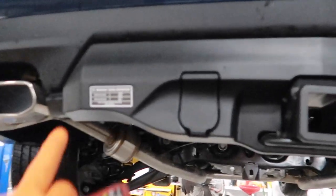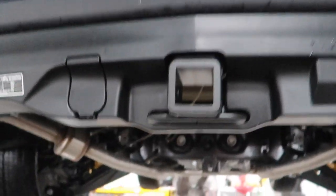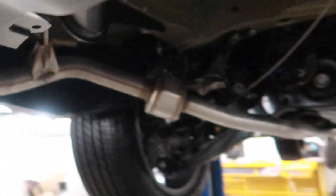Now that we got the valance installed, it's pretty easy — just pull out on the bumper cover itself, flex it, and stick that back up in there. You can see it's pretty much centered with the body line, so we can go ahead and tighten up the 18 millimeter bolts all the way, and we're pretty much done.